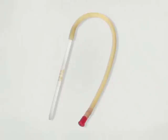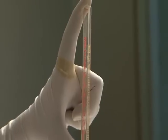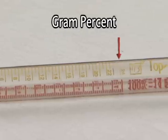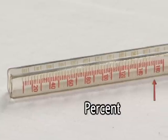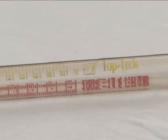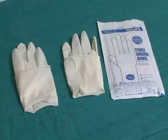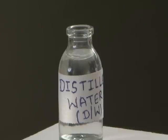Items needed for HB testing and parts of Sahli's haemoglobinometer: the haemoglobinometer with a comparator on both sides; pipette bearing one mark indicating 20 cubic mm (0.02 mL); and stirrer. The haemoglobin tube (HB tube) is graduated on one side in gram percent from 2 to 24 gram percent, and on the other side in percentage from 20% to 160%. Materials required: a pair of gloves, spirit swabs, lancet, N/10 HCl, distilled water, and dropper.